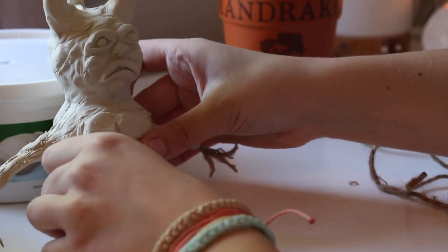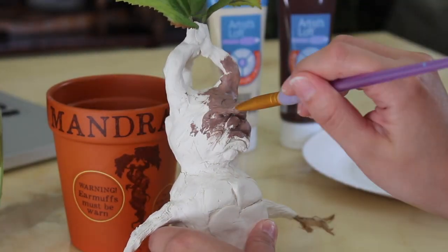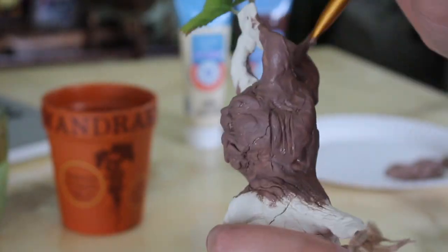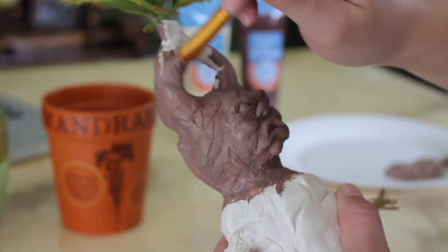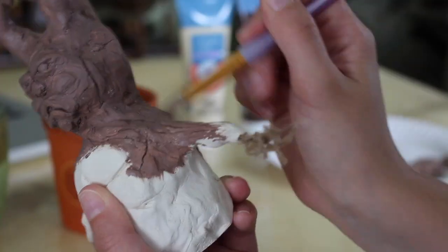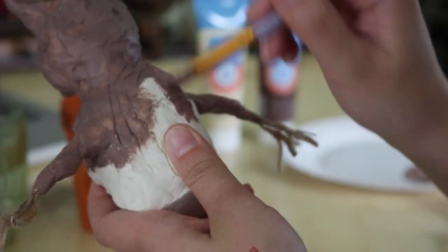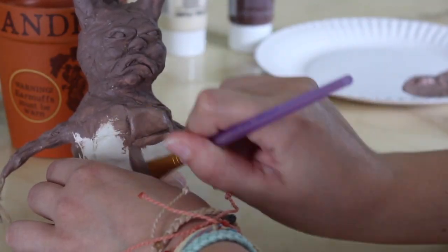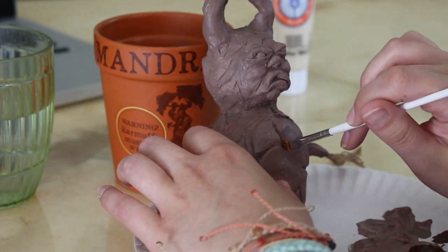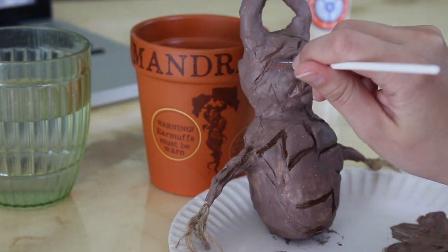Two days later, time to paint! I mixed a lighter brown with a darker brown and painted the whole mandrake top to bottom. Once that dried, I took the darker brown and filled in the carved lines, and also any cracks that formed from drying.